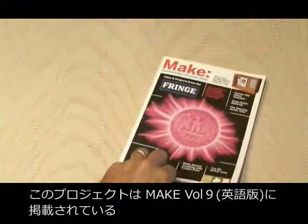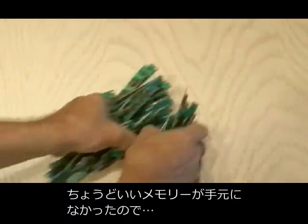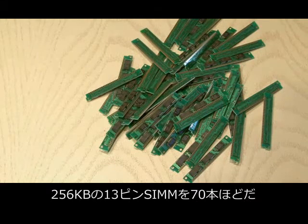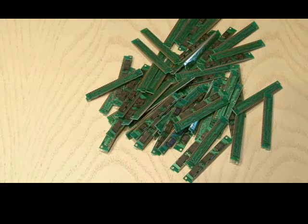You can find the ByteLight project by Ross Orr in Make Volume 9. Since I didn't have enough memory chips that actually matched, I decided to order a bulk lot of them from my favorite auction site, and I got about 70 256K 30-pin SIMs. But you could pull this project off with a variety of memory chips in different shapes and sizes.